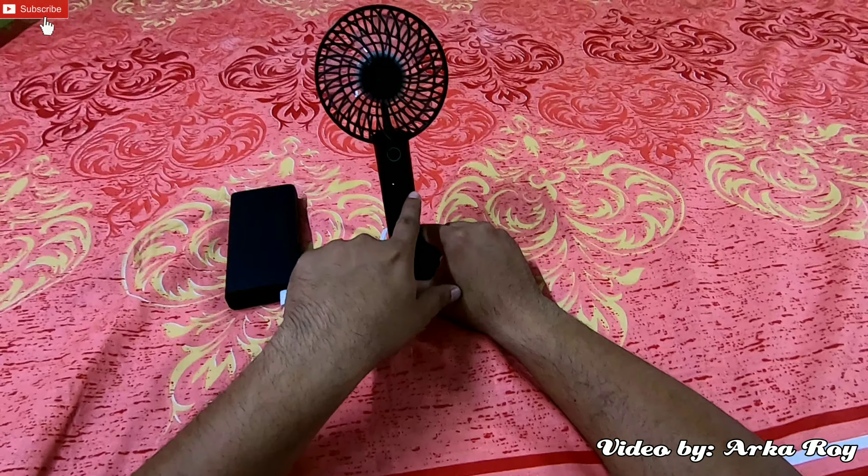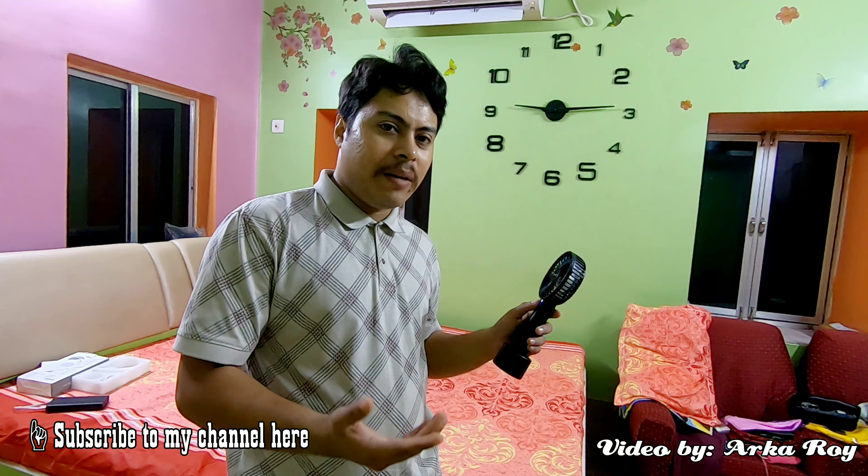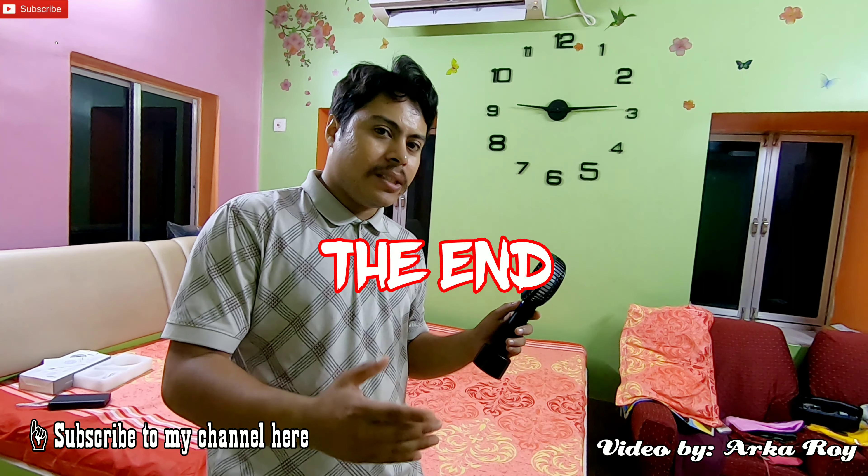So in this video this was all about the Geek Air portable handheld fan. If you like my video then please subscribe to my channel, share this video as much as possible, and don't forget to tap the bell icon to be notified regarding my latest uploads. Thank you for watching till the end.